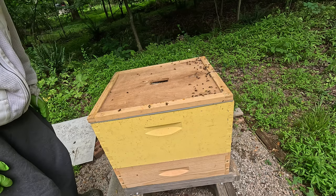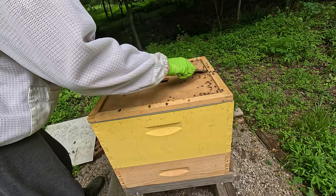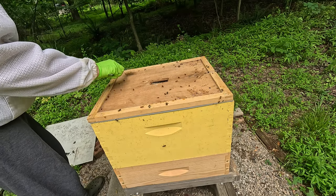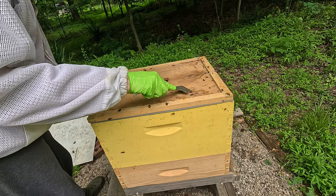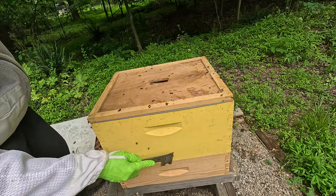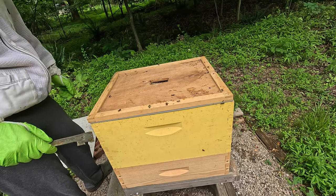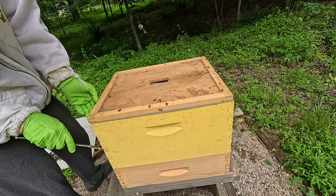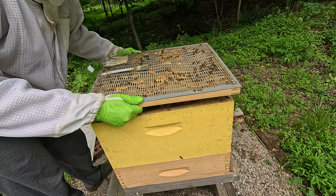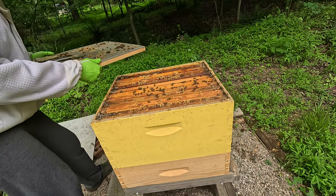We're at the yellow hive. The ants really like this particular hive for some reason — I would love to understand why that is. They're not interfering with the bees, they're just on top. They're also big, probably because they have almost unlimited food right next to them. With this hive, I just want to see signs of a queen, because I saw a queen last time I was in here.